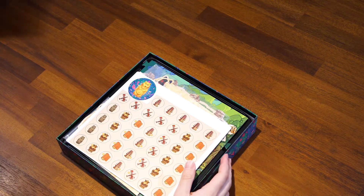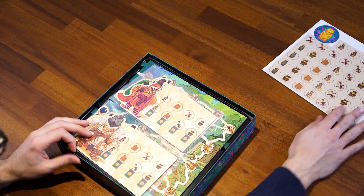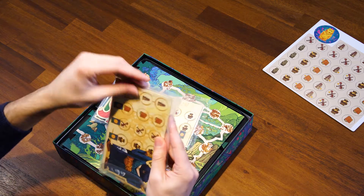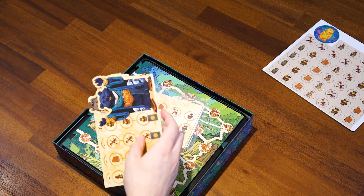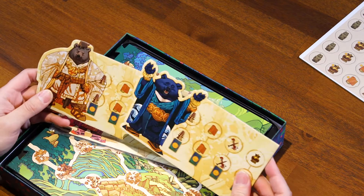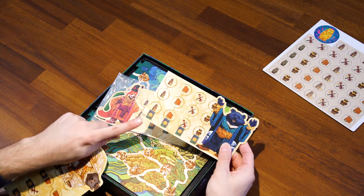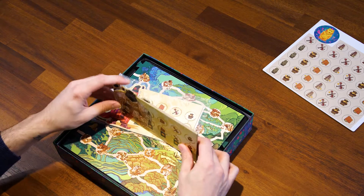We've got the manual, which I'll go through very soon, and some punch boards we'll cover in a second. We've got what I'd assume are player boards — there are four of them and it's up to a four-player game, so these are definitely the player boards. Each player seems to get their own unique bear character, which is awesome. The backside is a completely different look — it might be for a variant, possibly the two-player game, while the front is for the three or four player game.